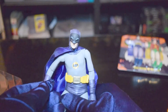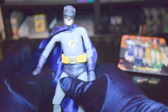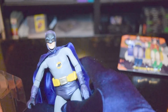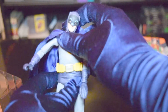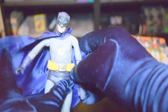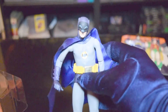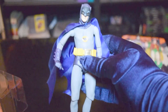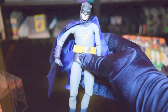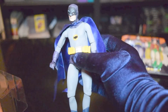Wrist articulation, elbow articulation, ball socket joint. He's leaning a little bit to the side, which you can adjust somewhat, but he's sort of sculpted to lean to the side a bit. That's interesting. But yeah, this is definitely — I mean, this looks just like Adam West. So this figure is going to get very high points.